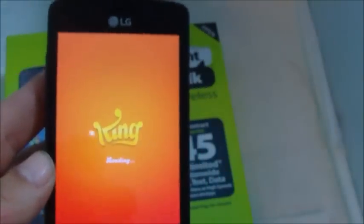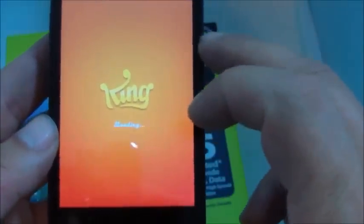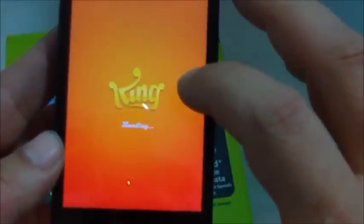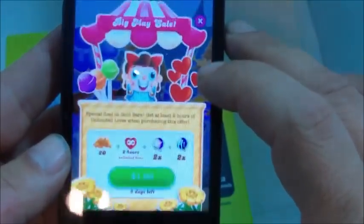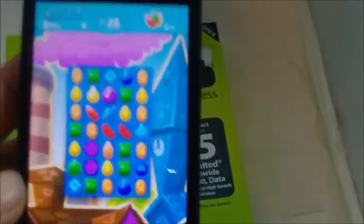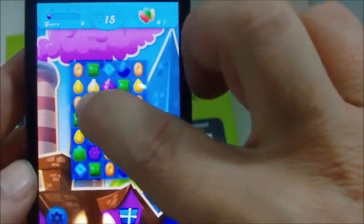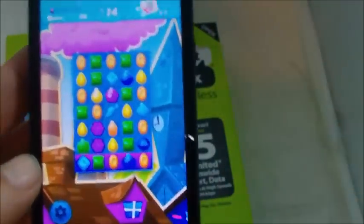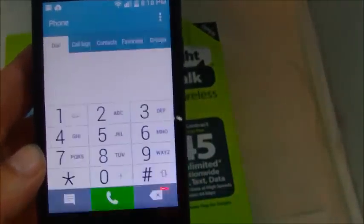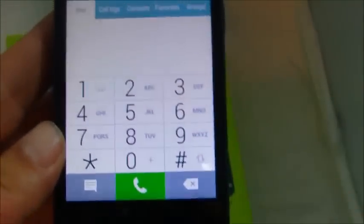Next we'll take a look at a game so you can see that you can play without any problems. Do keep in mind the screen is fairly small, so some games may be a little more difficult to play. Here's Candy Crush and you can see it's really small, making games a bit more difficult just because of the screen size.